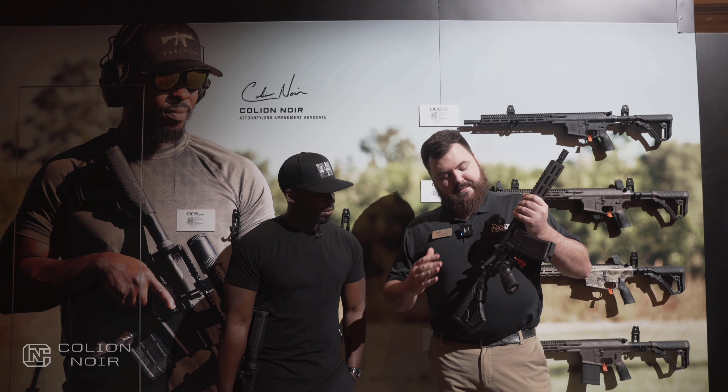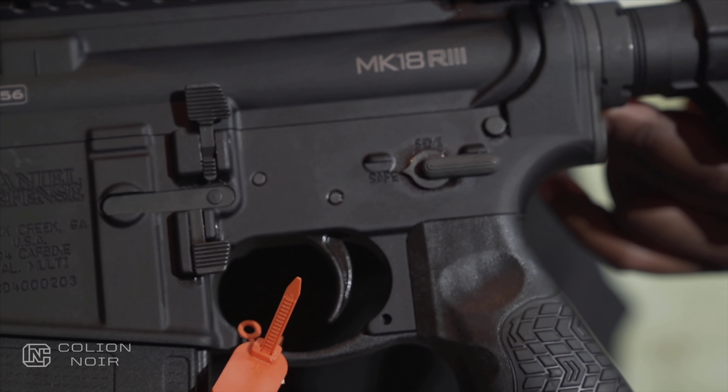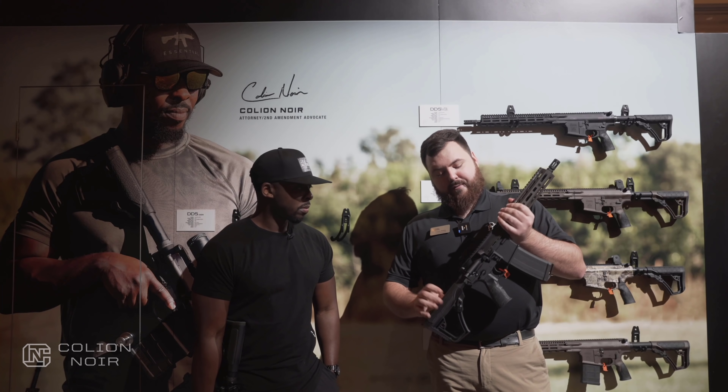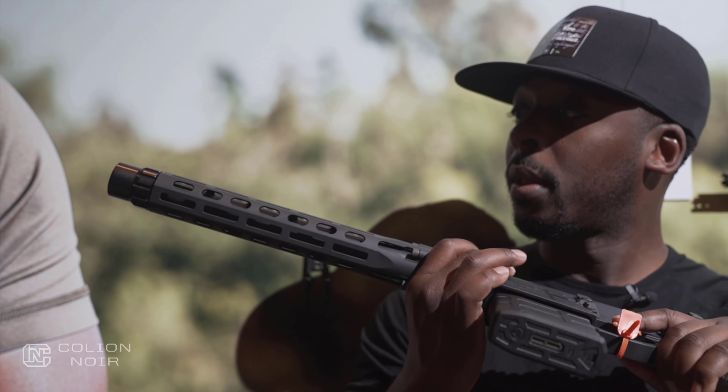The other thing you're going to notice immediately is that this lower now has full ambi controls. We've always had the safety selector, and we integrated the charging handle recently, but now we're going to have bolt catch and mag catch on both sides of the gun. So if you're a southpaw, this is going to be really friendly to you.